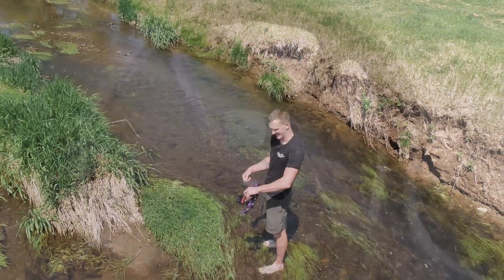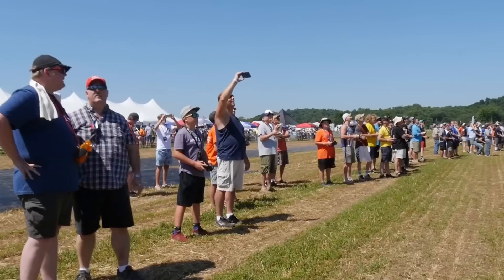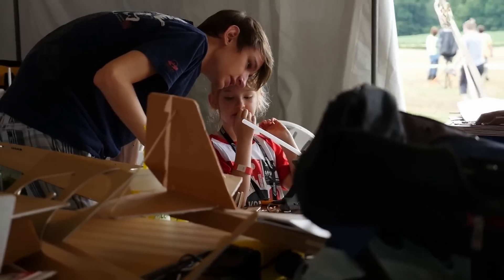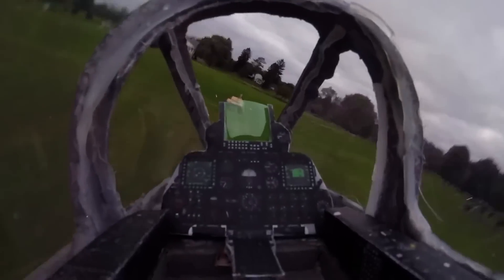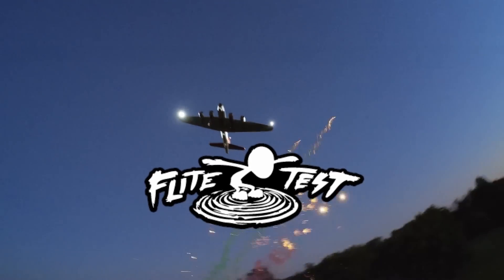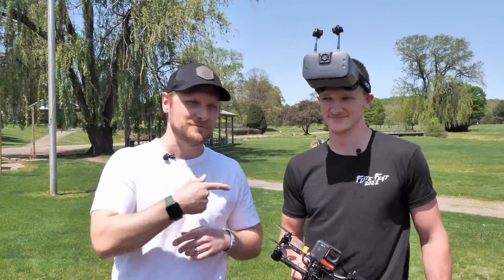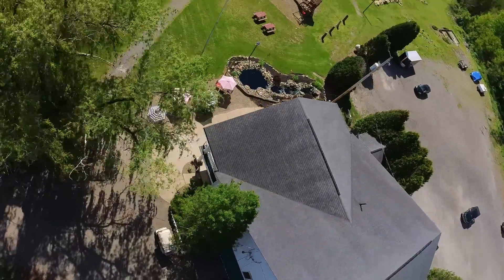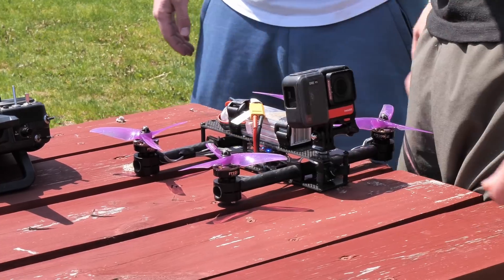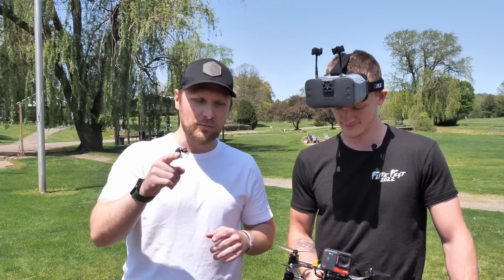Oh, ducks! Oh my gosh, guys! This is incredible! What's up, guys? Welcome to today's episode. I'm Stevan, this is Michael. Today we're going to take on the infamous fly hard challenge with our favorite new Versacopter Slim with the frame from our friends over at PCBWay that we got cut out. More on them later.